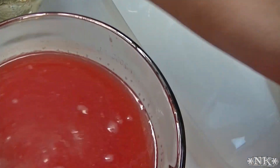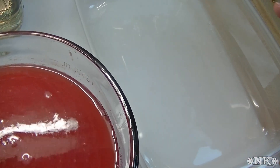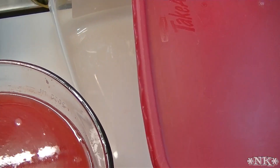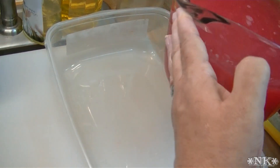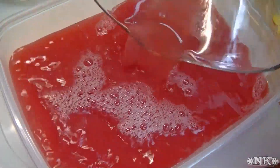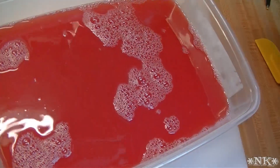Now you're going to want to get yourself a shallow container or a cake pan — like a 9 by 13 cake pan. It has to be shallow and it needs to fit in your freezer, so you might want to dry-fit it first before you fill the pan. The reason I'm using this container is because it has a lid and I'm clumsy and I don't want to mess up my freezer. This container is 18 cups — four and a half quarts — and I know that my almost nine cups of juice is going to fit in here just perfectly.